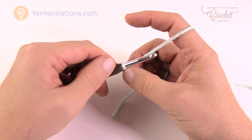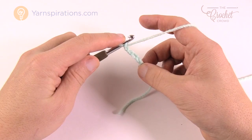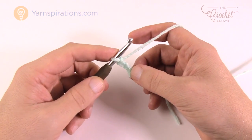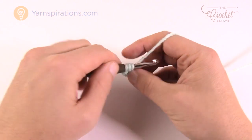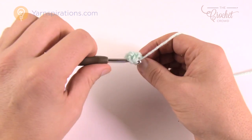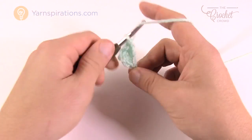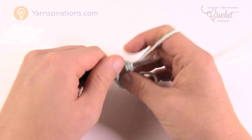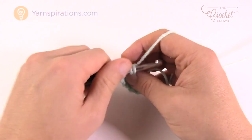Remember that the slipknot never counts as one, and we need to chain four — 1, 2, 3 and 4. Now I want to go to the very first chain that we started, right where I'm pinching down here, and I want to do eight double crochets in there. So just wrap the hook and go into that same chain — put eight into this one. This will create a triangle looking shape.